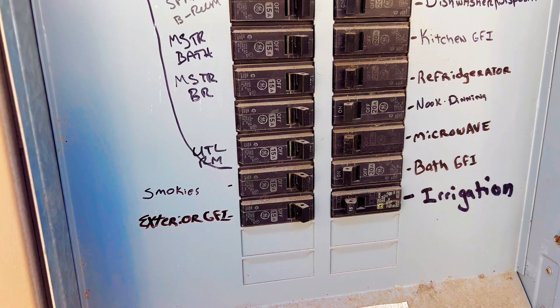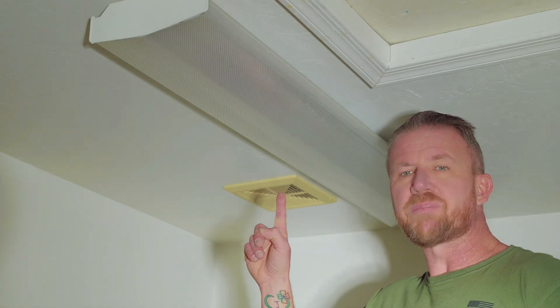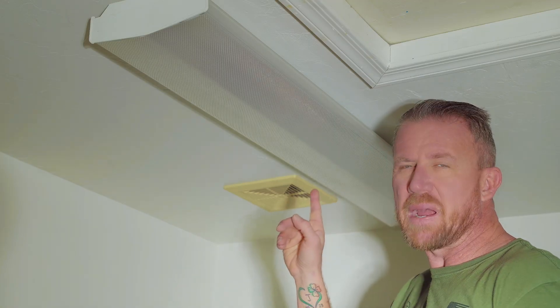Before performing any electrical project at home, we need to locate the circuit breaker that powers this light and turn that off. Now that we've got power removed to our overhead light, we can double check that by flipping the switch. The light doesn't come back on, so we know we removed power to it.